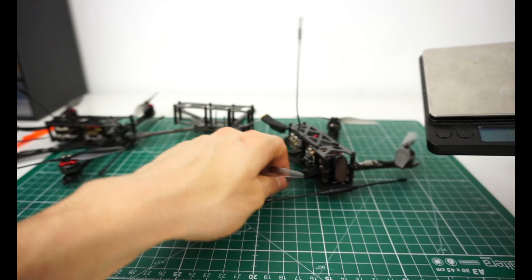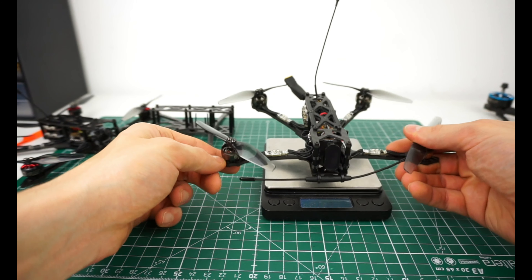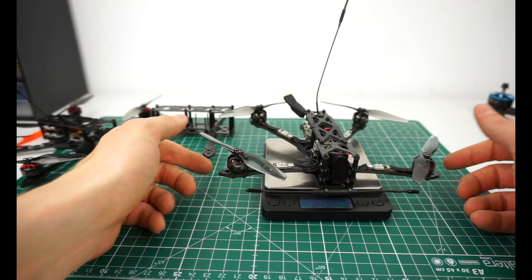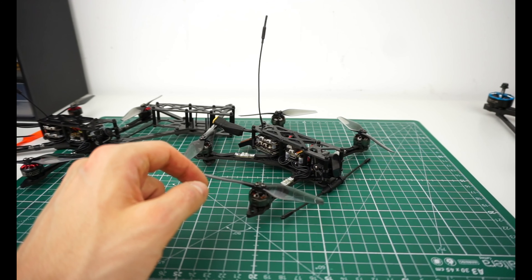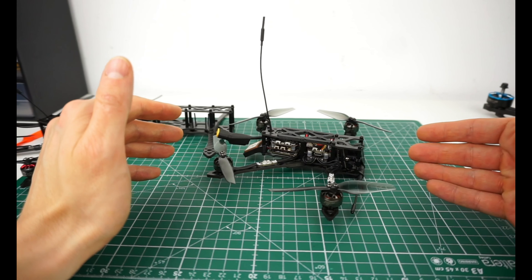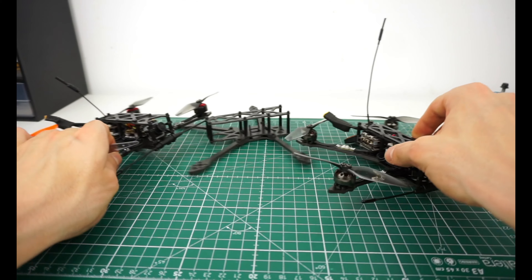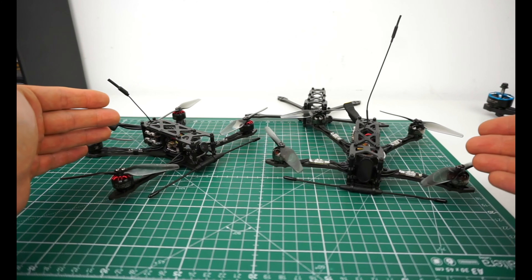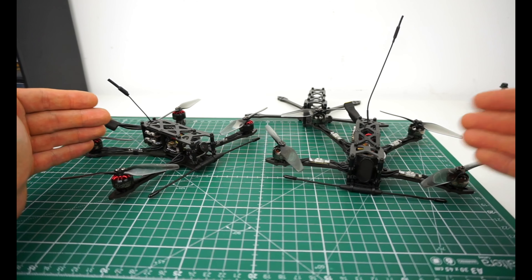Let's put this on a scale — it's just 146 grams. So even with a bigger battery, there's a lot of margin for being below 250 grams. A really amazing, high-performance, incredible spec package.